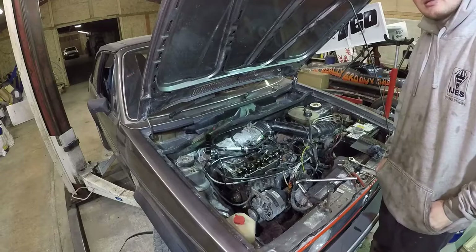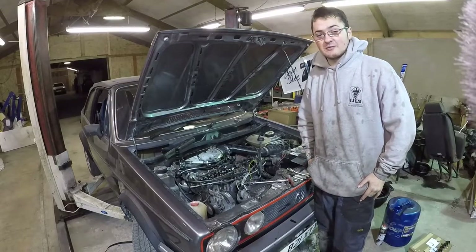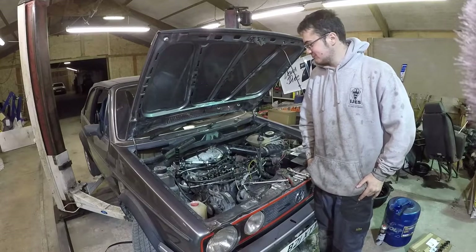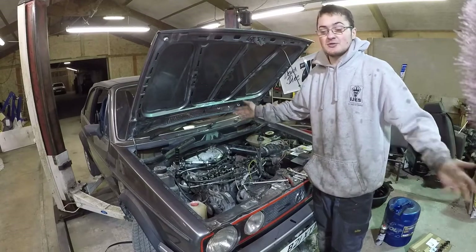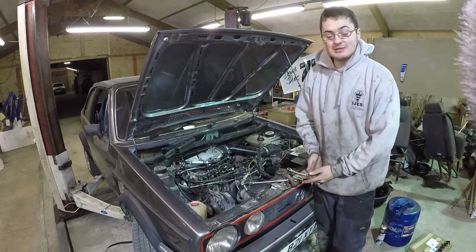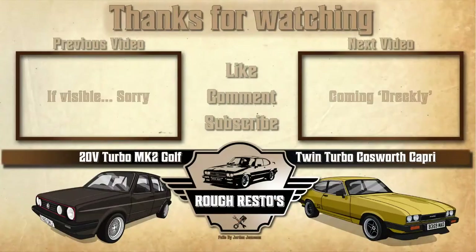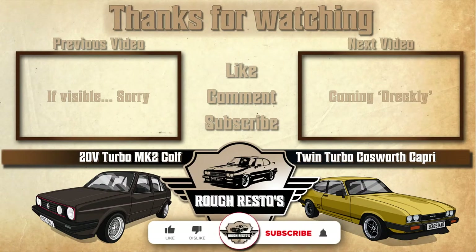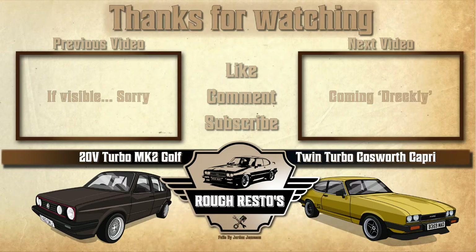If you do decide to end the video here and you happen to have enjoyed it - I don't know why, it's not actually been that interesting. It's been mostly a video of failures and more parts needed. But anyway, if you did enjoy it then why not give the video a like, drop a comment on what you think, subscribe for more, and hopefully I'll see you next time. Cheers!